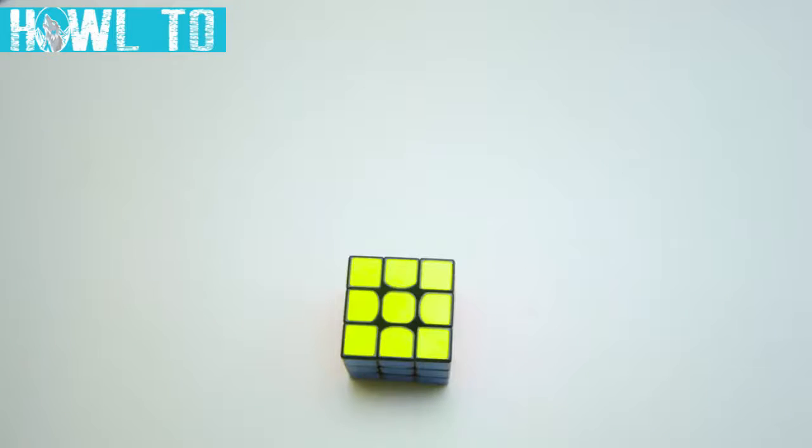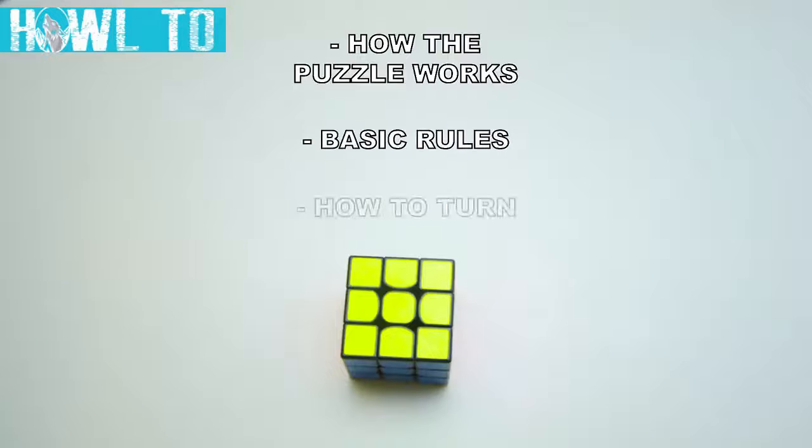There are more types of turns and notations, but the ones mentioned in this section are the ones that will be used to teach the method. At this point, we know how the puzzle works, its basic rules, and how to turn. Now, let's take a look at the method and then apply our knowledge to solve the cube.